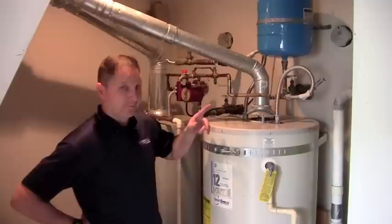Tom here with Washington Water Heaters, and today we're going to show you how to successfully drain a hot water heater on your own.